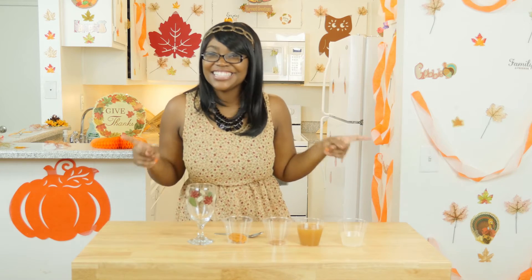Hi and welcome to Cooking with Carlina. On today's episode we're going to be making Palm Apple Cider. Are you guys ready? Let's get started.